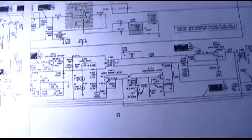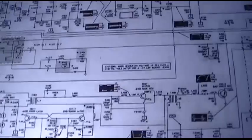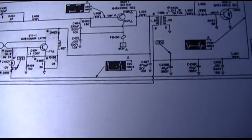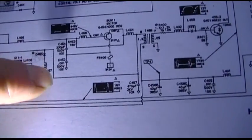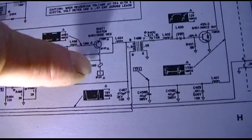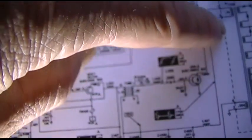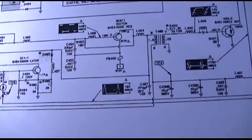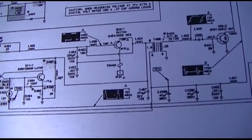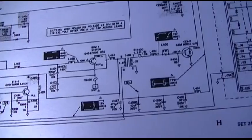So I guess the way this thing works is the horizontal output gets its voltage coming down through this coil, over, up, around and down. So I've got to check out why this thing is not doing anything. Maybe it's not getting any drive — it requires drive to work.